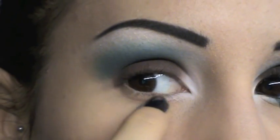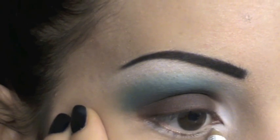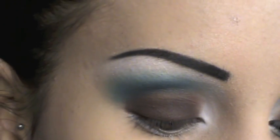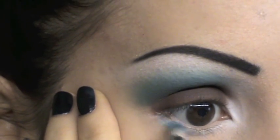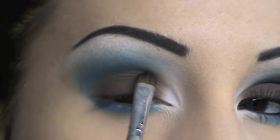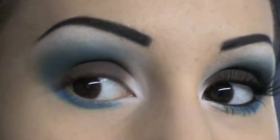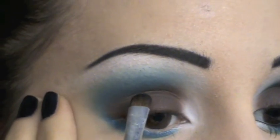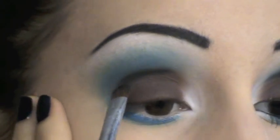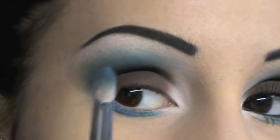Ora nella parte sotto l'adima interna, faccio una linea con una semplicissima matita bianca. Vado a tamponare sopra questa linea un po' del mio blu elettrico. Ora in questa parte qui della pieghetta dell'occhio andrò ad applicare un po' del mio nero matte, che come saprete tutte è il 84 di Kiko, e faccio praticamente una linea fra il colore mattone e il blu elettrico, e successivamente la vado a sfumare.